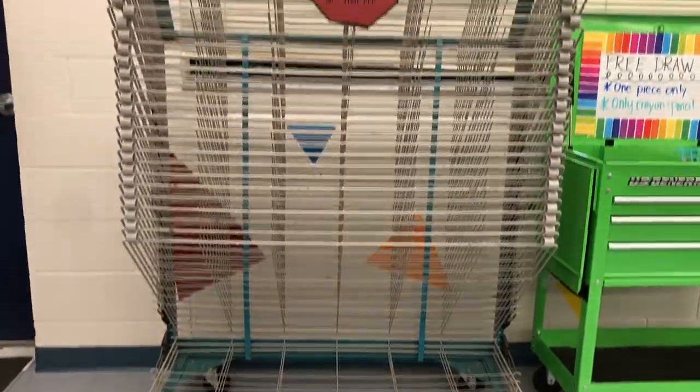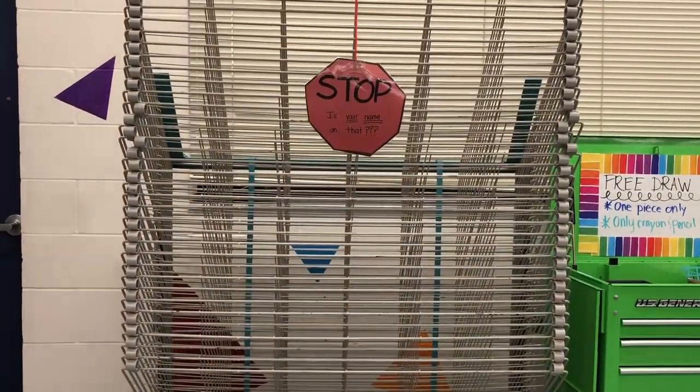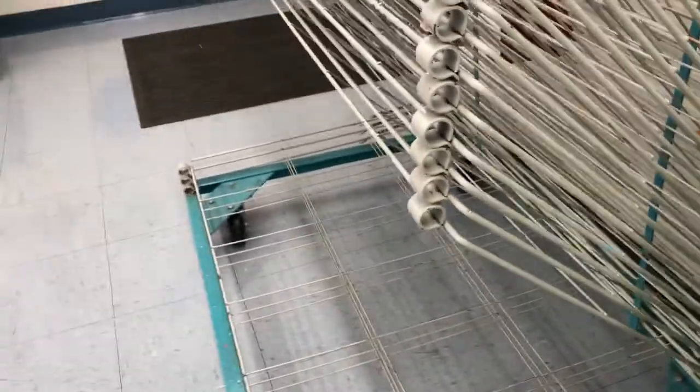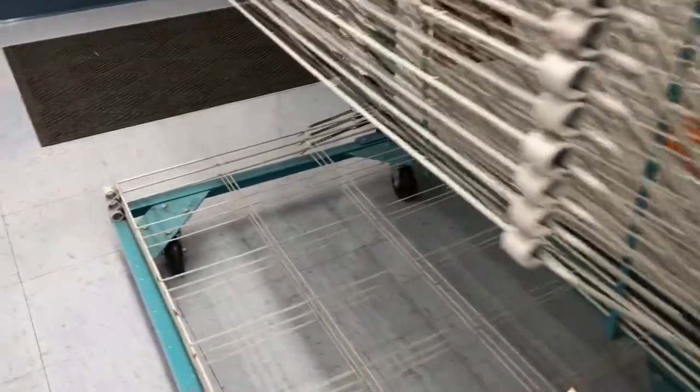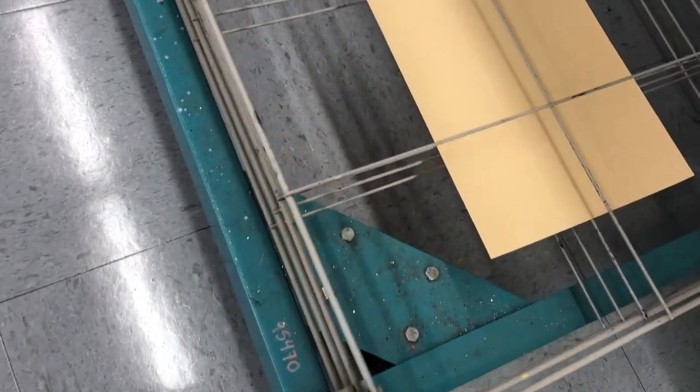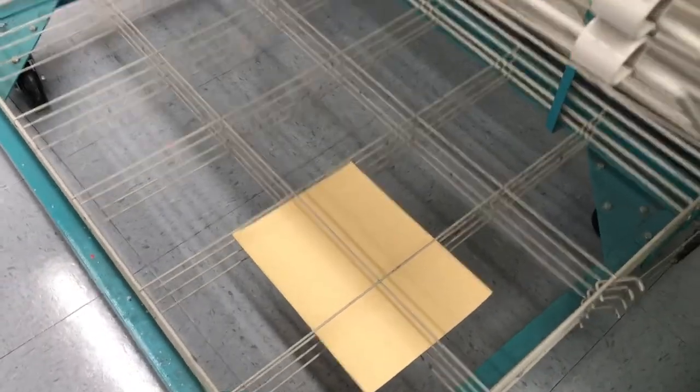This big contraption is called the drying rack. After we finish a painting, we place our painting on the drying rack. You'll take your paper and lay it where two lines come together so that it doesn't fall through, then carefully pull down the next layer when the whole rack is full.